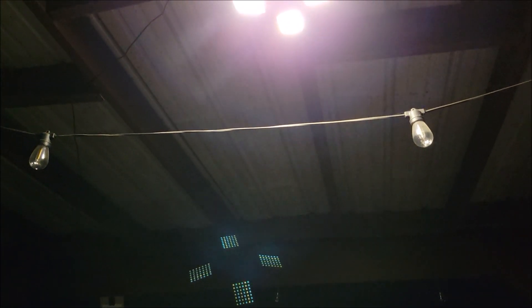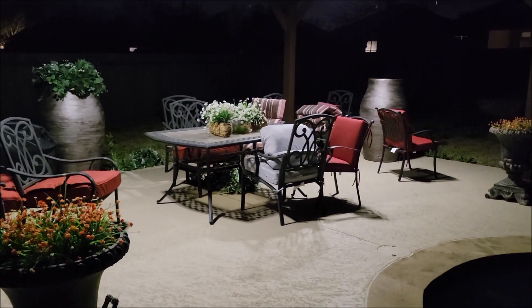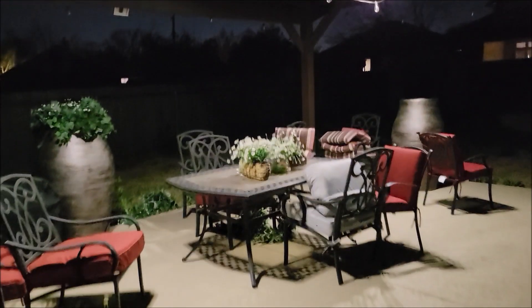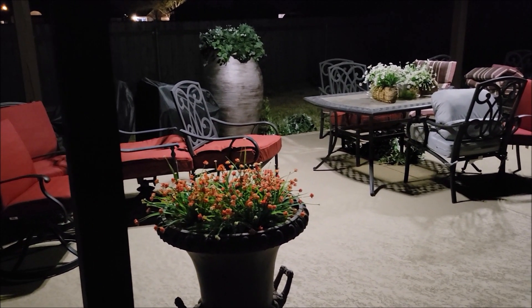Now it has gotten dark outside, so let's go ahead and check out these lights. First thing I'm going to do is turn them on. Look at that — there is one of the lights. Let's go over to the other one and turn it on. This is how well those light up this area, which is awesome. They are set to dusk to dawn, which means they should stay at this level of light until it gets daylight outside.